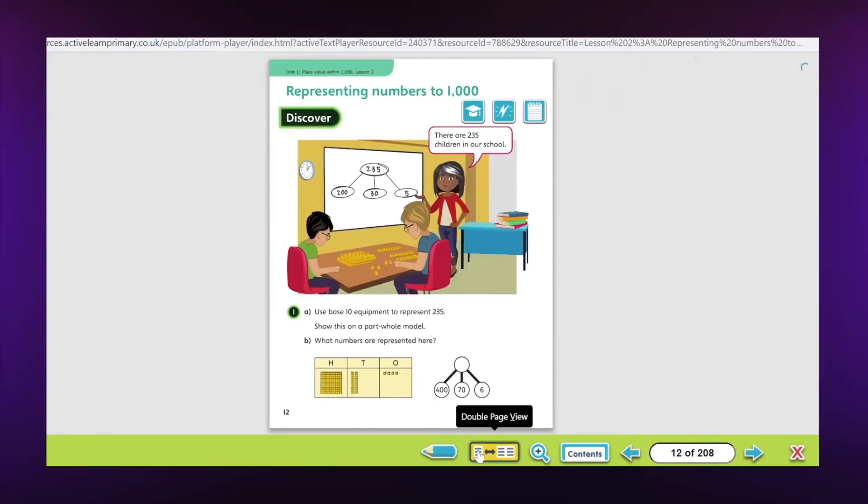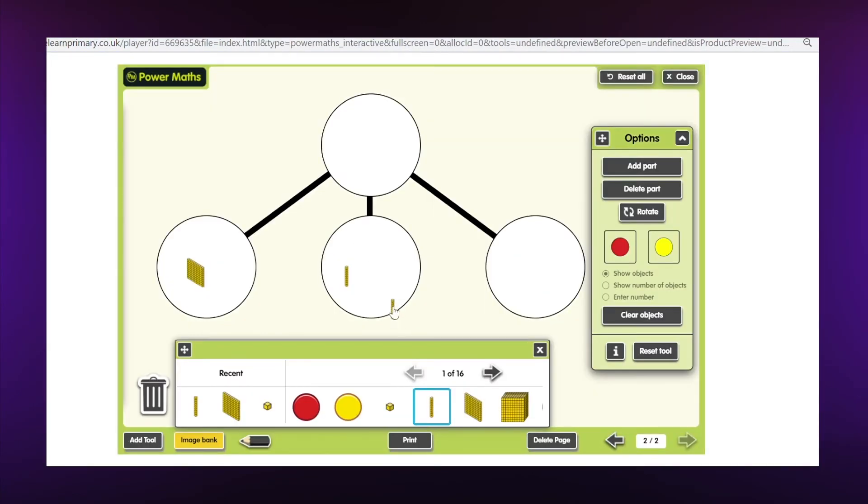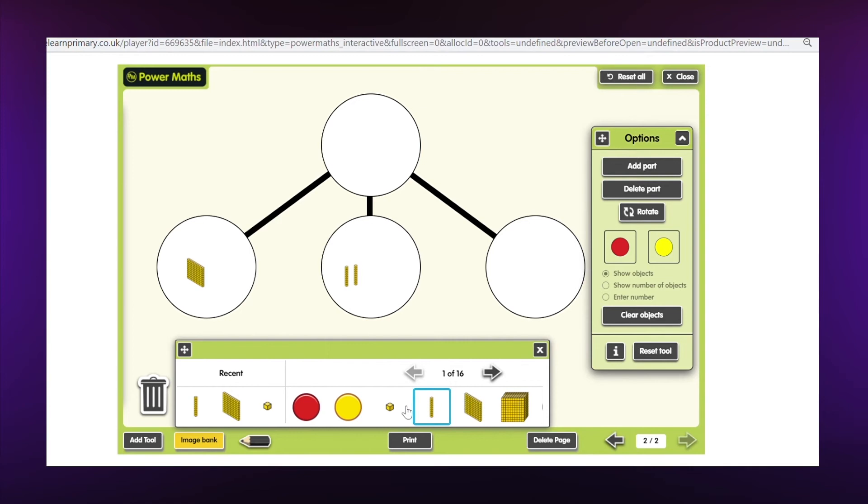There's an e-textbook for use on an interactive whiteboard, making it easy for the teacher to present and discuss the ideas. It comes with built-in teaching tools that provide interactive models and images so teachers can explore their own examples with the class as well.